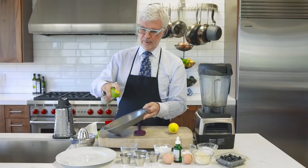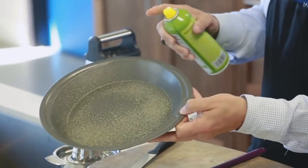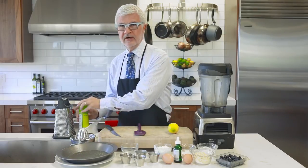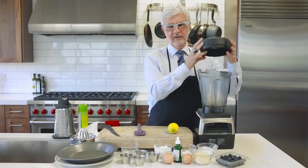Lightly spray a pie pan with some olive oil spray or some coconut oil spray and have it ready to use. Now we're going to take all of our ingredients and put them in a blender.